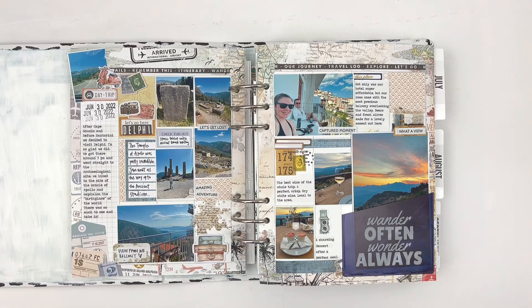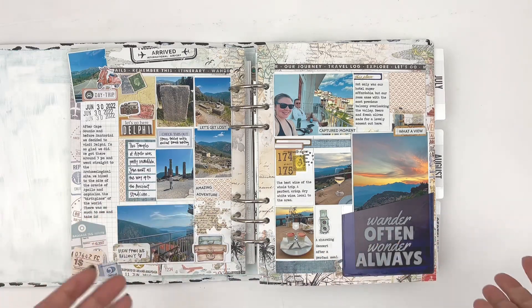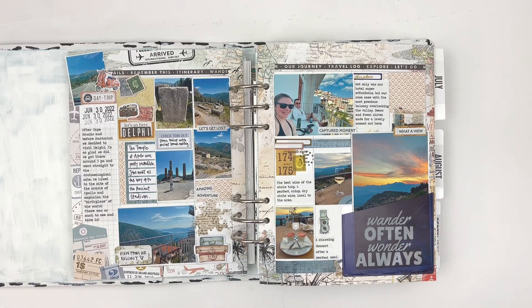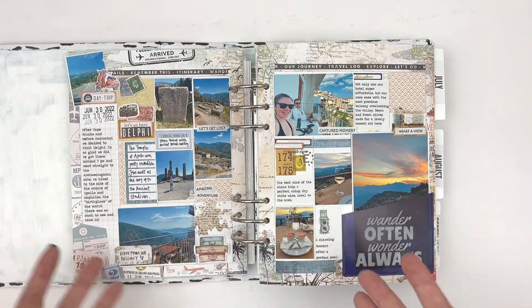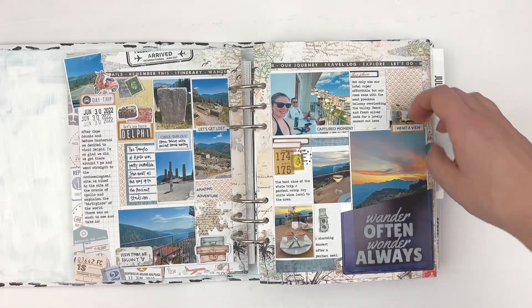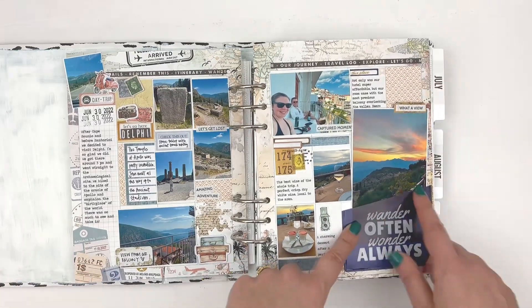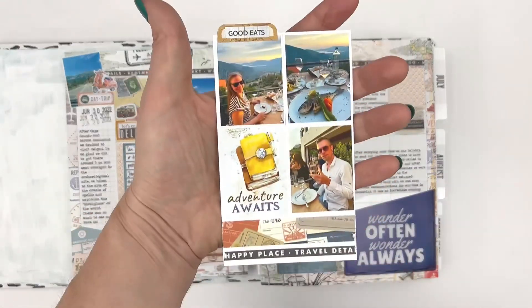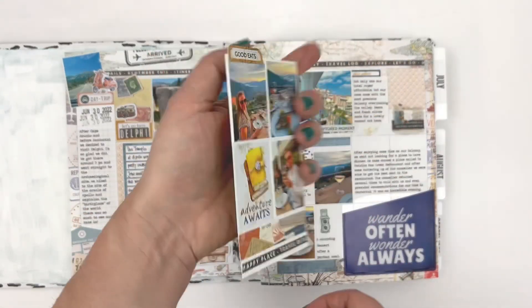All sorts of things from the Planner Add-On Kit. This is sort of like a hybrid use of the Planner Add-On Kit and the Planner Stickers, but they work so great for memory keeping and memory planning. I even got to use this fun pocket to add more photos of just an amazing meal we had.